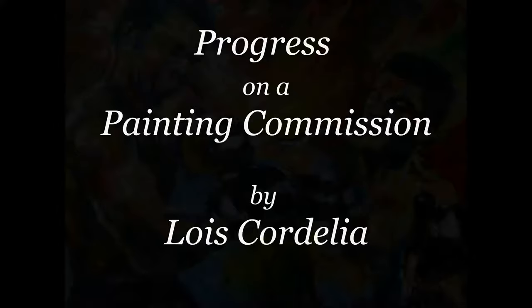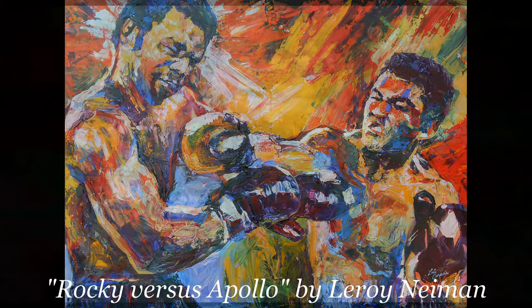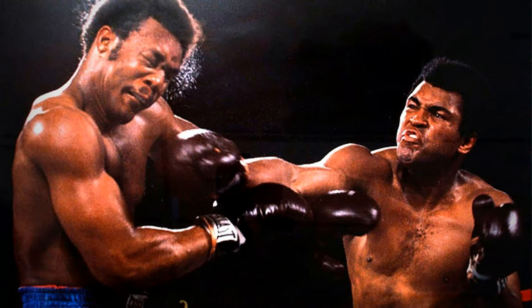I was commissioned via myartbrief.com to do this painting in the style of Leroy Nyman. The reference photo is of Muhammad Ali fighting George Foreman.